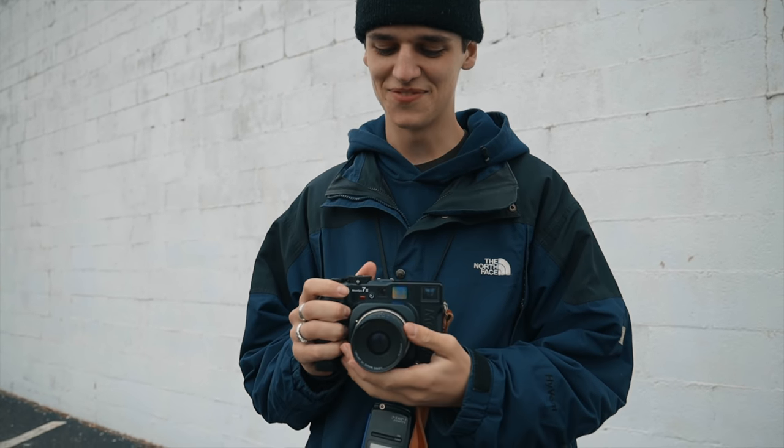I'm Willem Verbeek, local Chillicothe photographer. I'm joined here today by Willem, Lucas, and Corey. And we've been walking around Chillicothe all day.